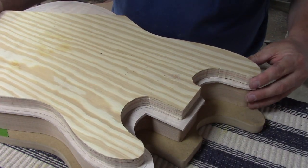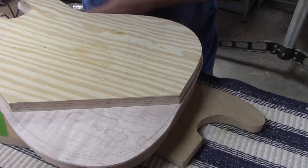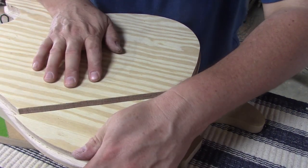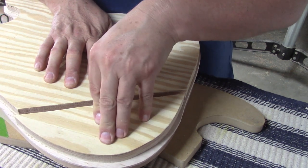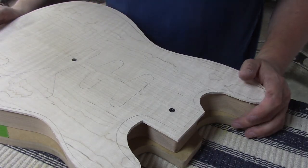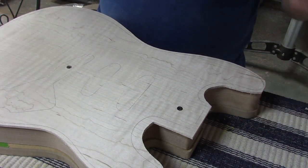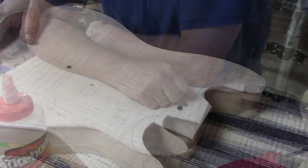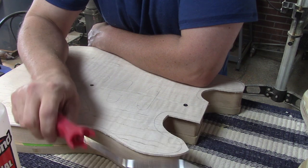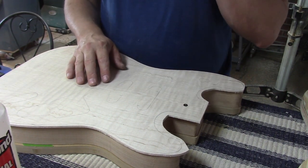So I made a clamping caul for the top out of some three-quarter plywood that I had around. As you can see, I cut it off where the bendy part is going to be, and I saved the extra stuff — we can use that as a clamping caul for the bendy bit. Now all that's left to do is smear a bunch of glue on everything and put a boatload of clamps on everything. I have some original Titebond — that's the only real glue that we use here. I've got a weenie roller because I want a nice even coat on everything, and I've got clamps all over the place.